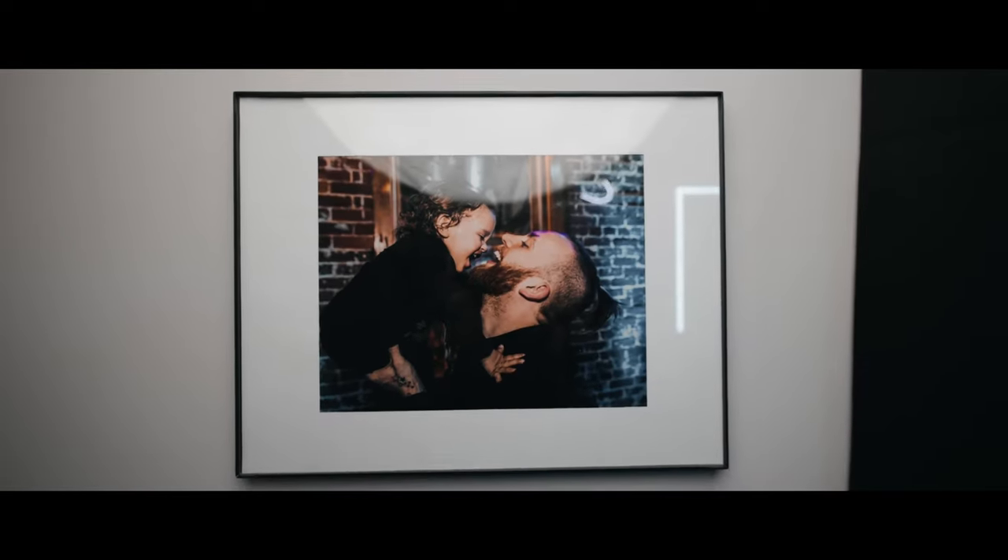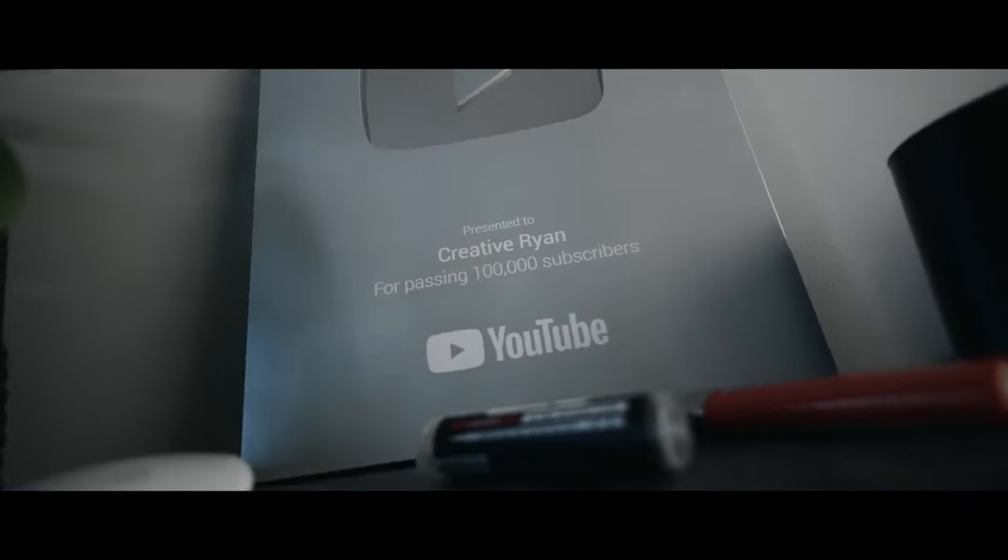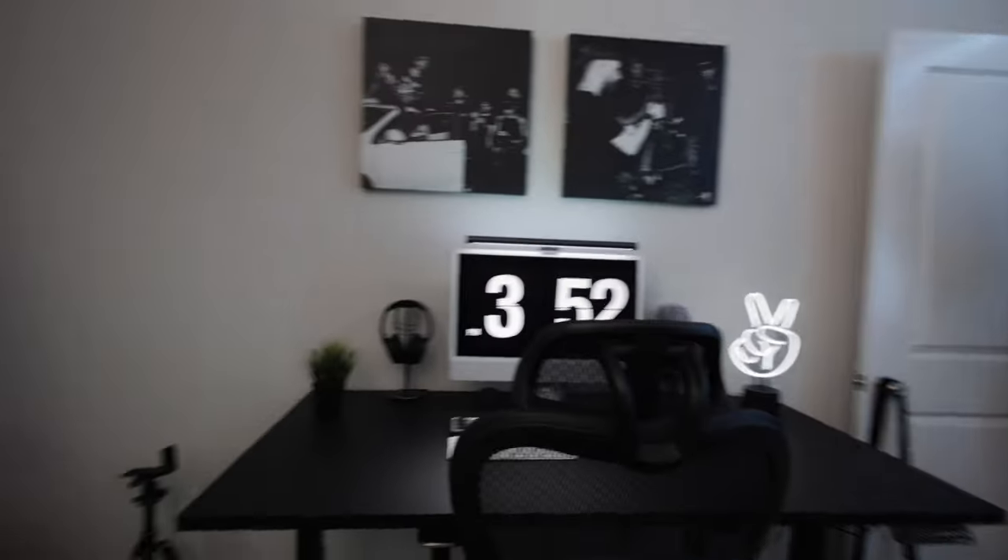Hey YouTube, I don't think I've ever done a desk tour or a YouTube office tour since I moved into this new house, so today that's what we're doing. I'm going to turn the camera around and show you everything in my office — why I have it, what I use it for — and just give you a full 360 of the room so you can catch the vibe.